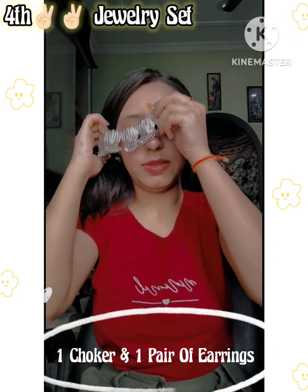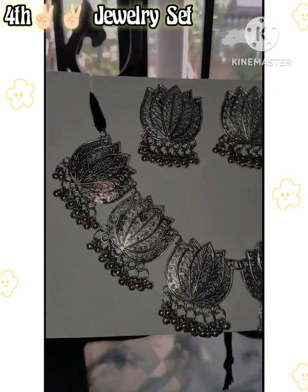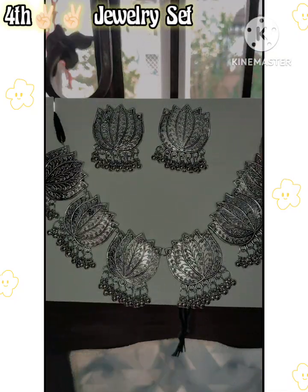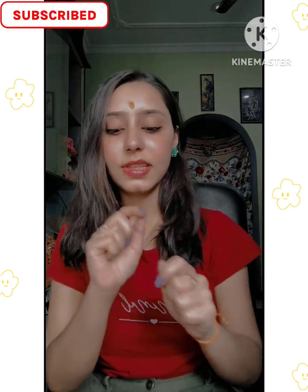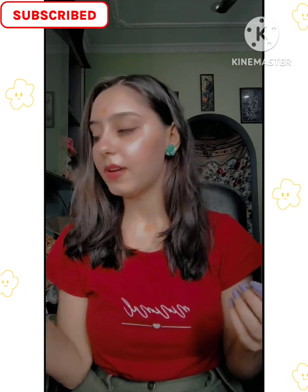I will show you the look from the back. You sign a knot like this. When you're dancing, you might lose it, so be careful.